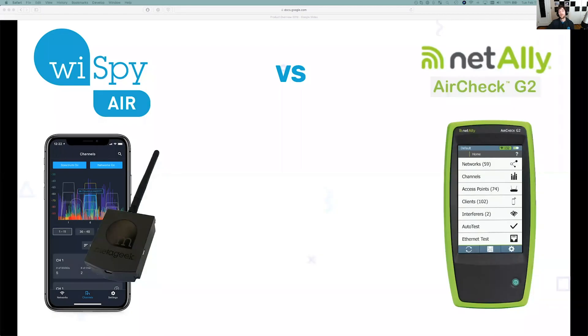A little bit about competitors. One of the largest competitors that we really tried to design this to compete with was, at the time, the Fluke AirCheck G2 — but now I believe it's the NetAlly AirCheck G2.